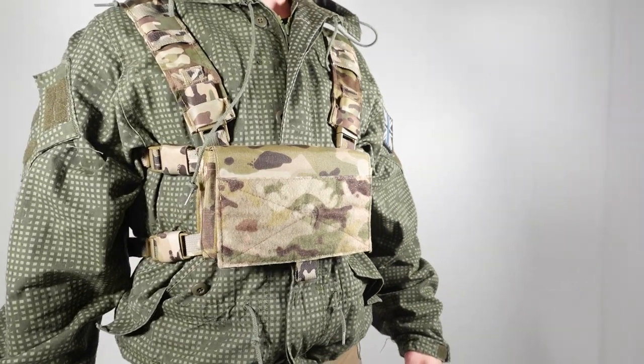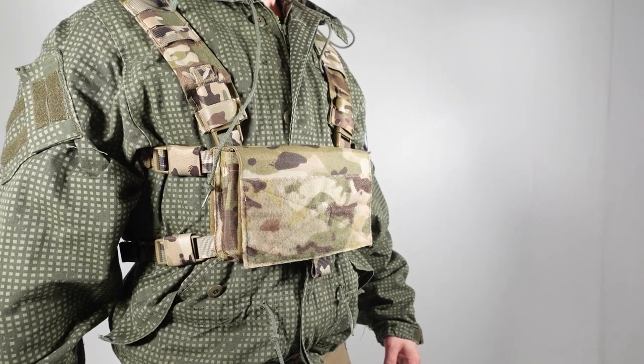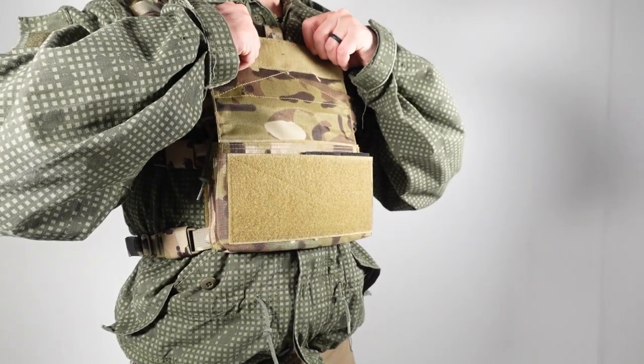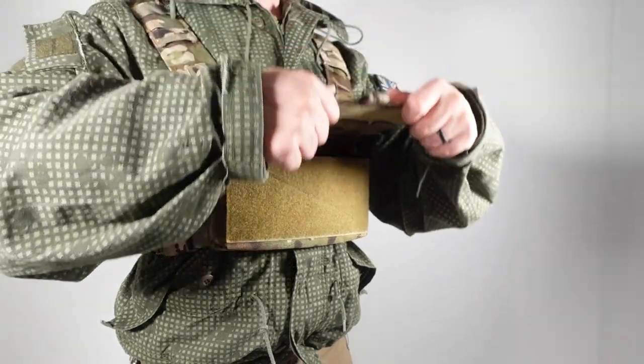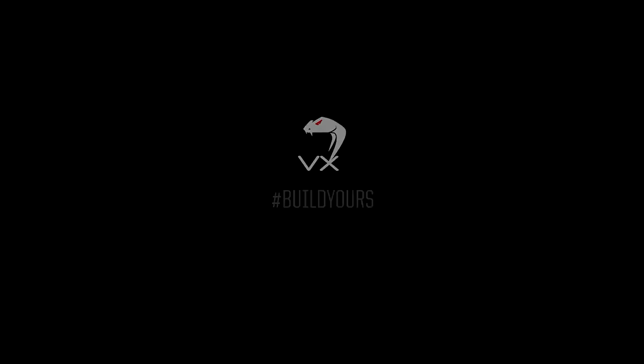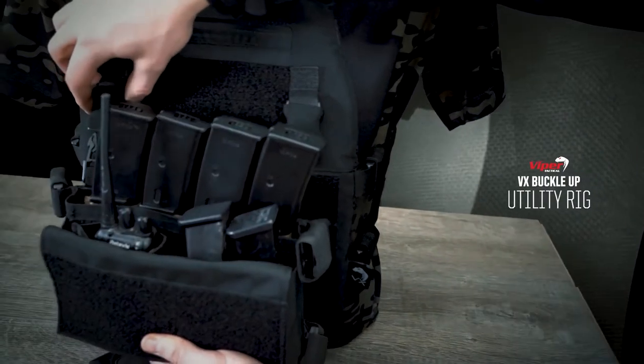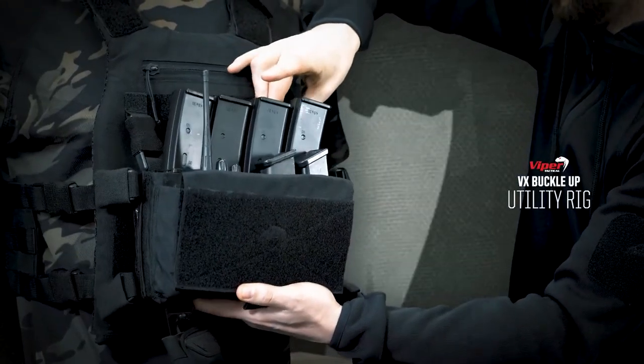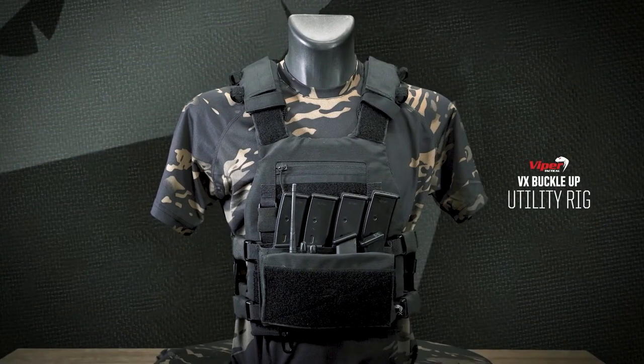And if you want to upgrade in the future, all those extra accessories are still available and you can pick them up at any time and add them on. Or maybe you even want to run a plate carrier — the Viper VX Buckle Up is compatible. Just remove the H harness and belt from the mini rig and it clips straight onto the front of the plate carrier.